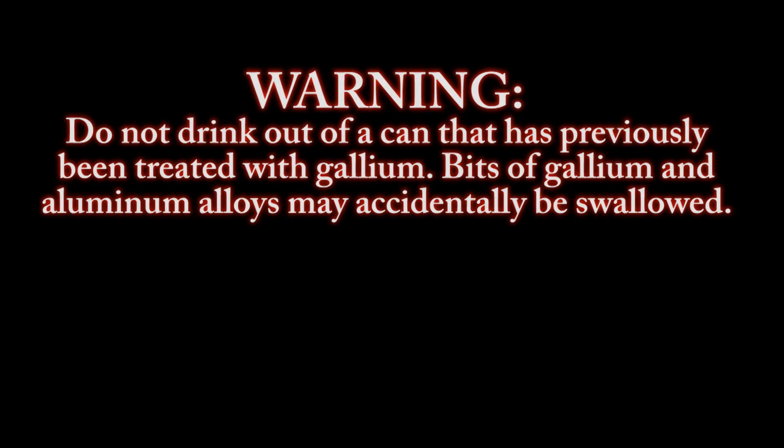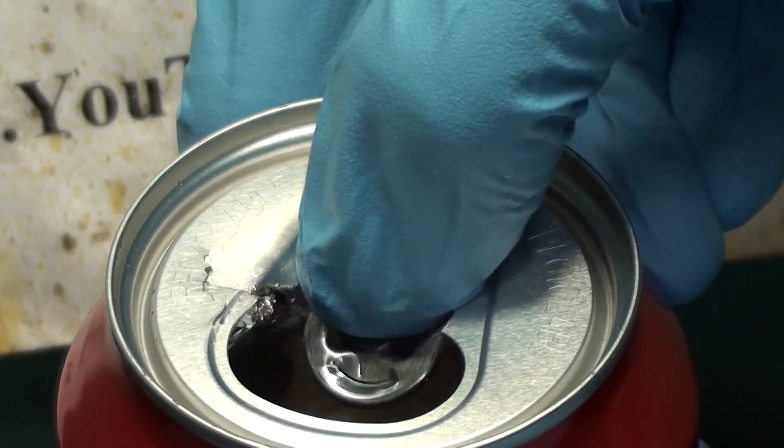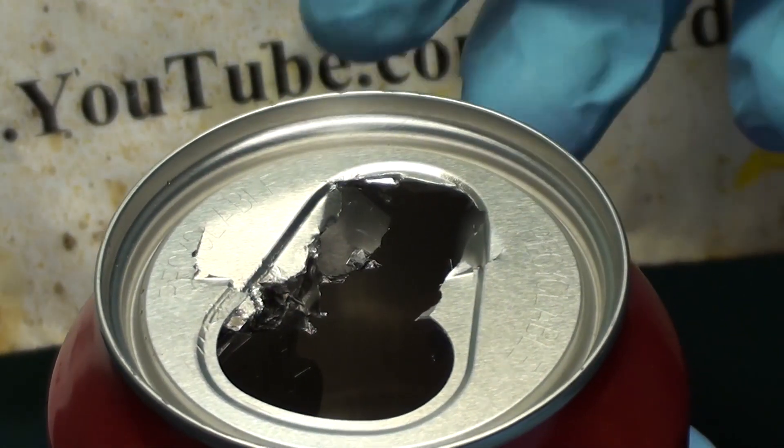Warning: do not drink out of a can that has previously been treated with gallium. Bits of gallium and aluminum alloys may accidentally be swallowed. Greetings fellow nerds. In this quick video we're going to weaken the structural integrity of a coke can with gallium metal.